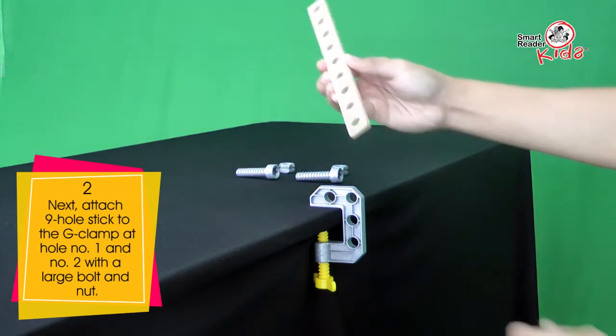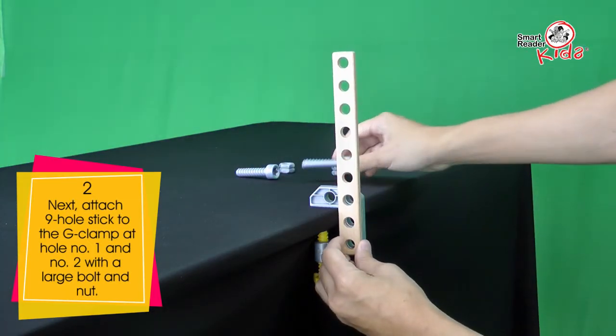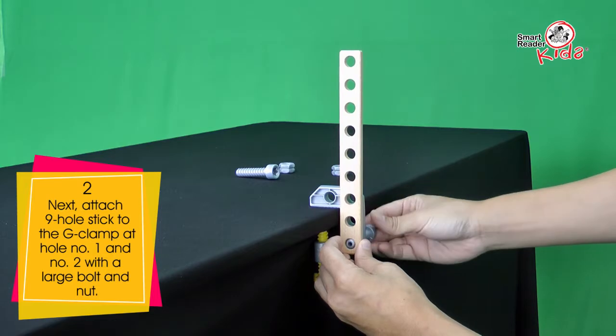Next, attach the 9-hole stick to the G-clamp at hole number 1 and 2 with a large bolt and nut.